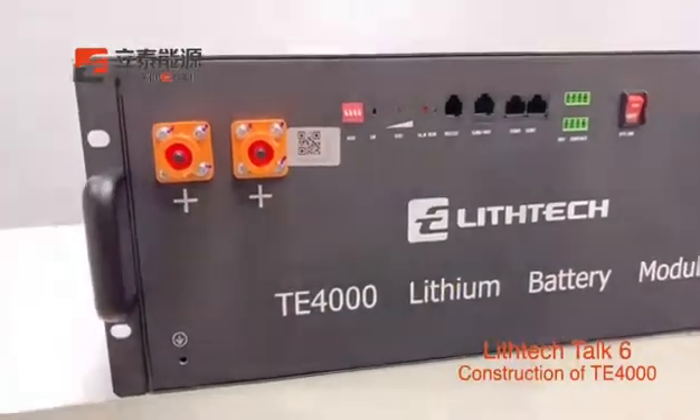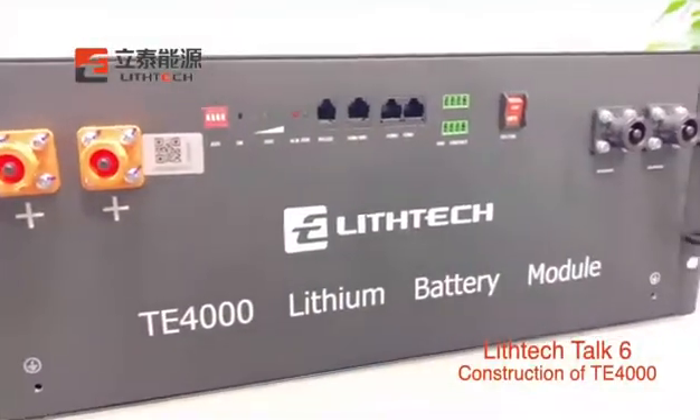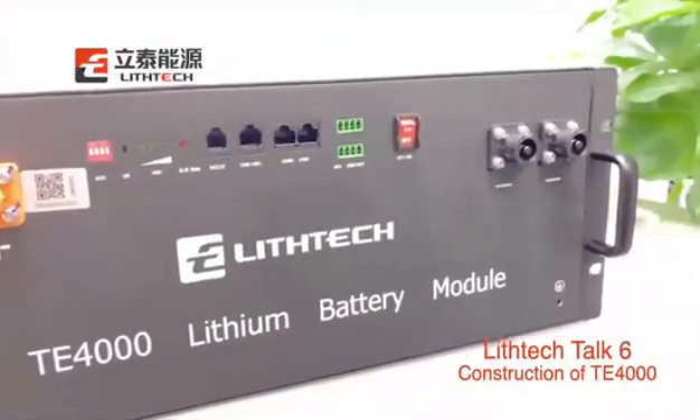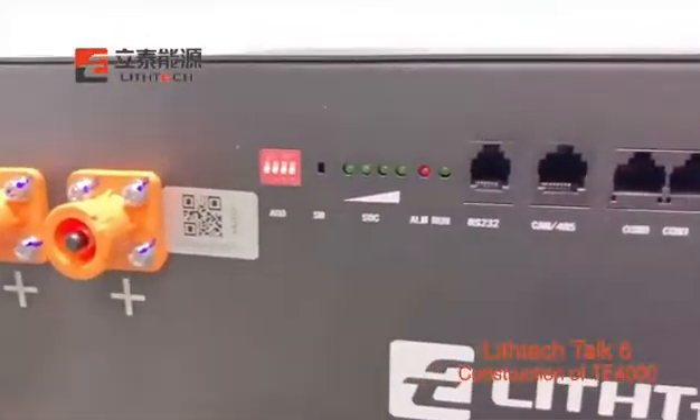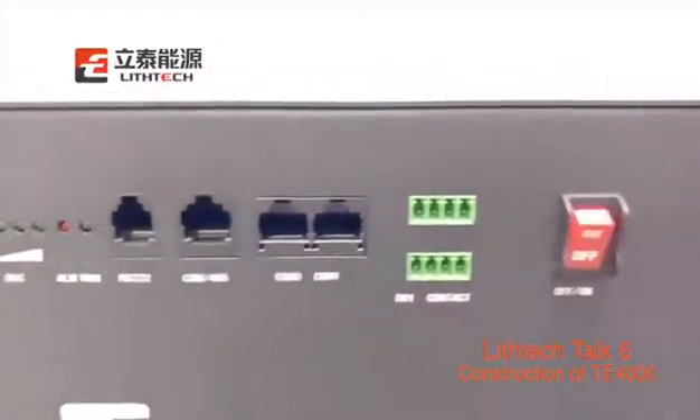Hi guys, welcome to Leastec Talk. Today, we will show something inside a home solar energy battery — 48V 100Ah — called the Leastec Te 4000 model.